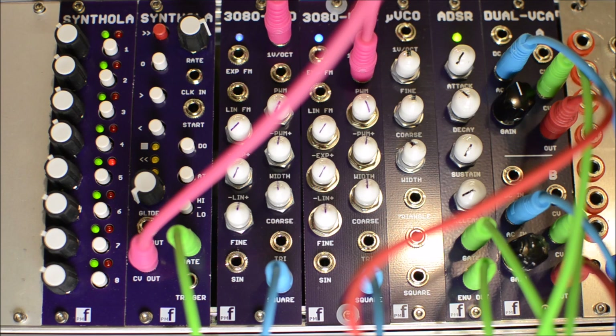And that's it — the new PM Foundations Synthola sequencer for Eurorack.